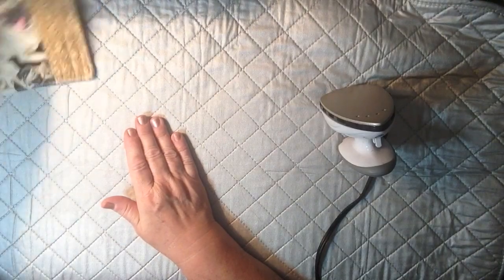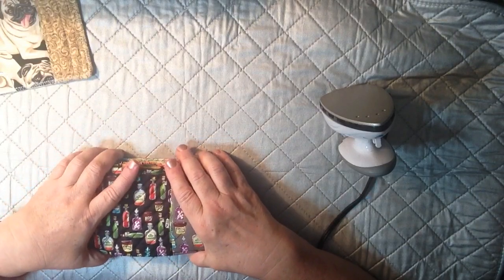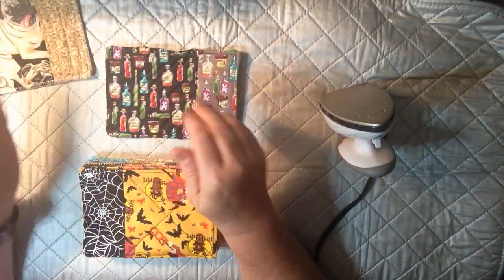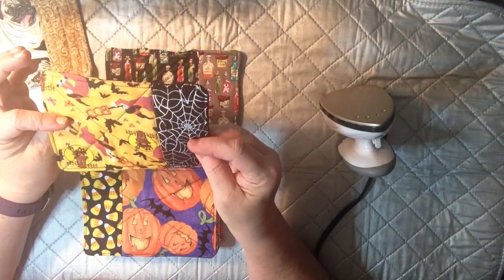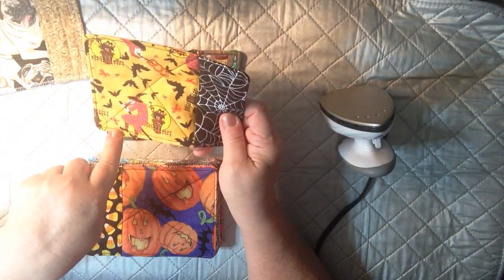Let me share with you some of the other ones I created. I was in a Halloween theme because I have a Halloween charm pack, and somebody out there watching will probably know that I made one for them. This first one — I did quilting going at an angle on there and left the back plain. This one I love because the spider web fabric is almost metallic-looking, and when I was done I just did an X in the center. I thought that was fun.